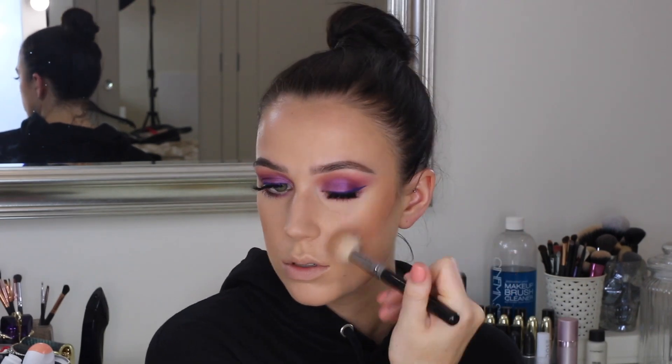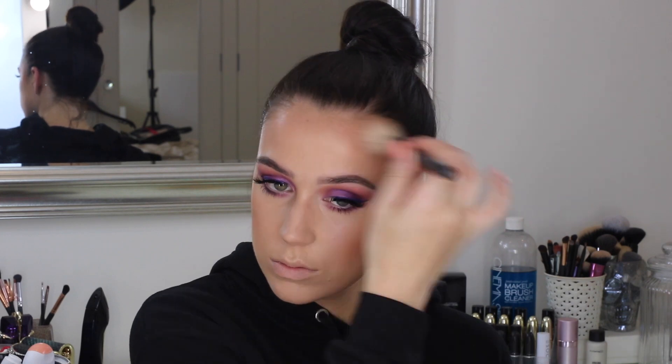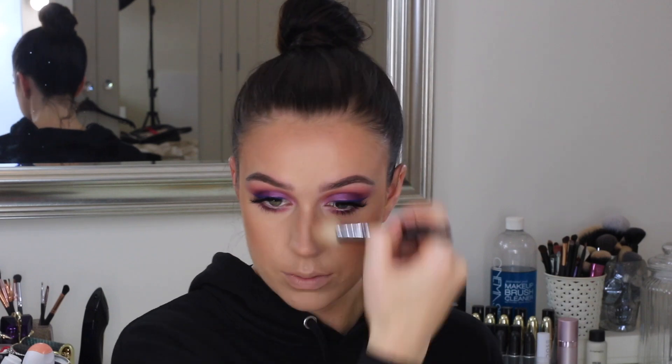And then I did just want to bronze up a little bit more and kind of set the cream contour and everything that we've done. We are obviously looking already a little bit bronzed, but I want to look like I've been in the Caribbean for like two weeks. So I'm using my Anastasia bronzer in the shade Rosewood — I am obsessed with this shade. If you have a similar skin tone to me, this shade will work for you so, so well. And I'm just dragging this down the sides of my nose as well, just to snatch the nose a little bit and kind of balance out the face.